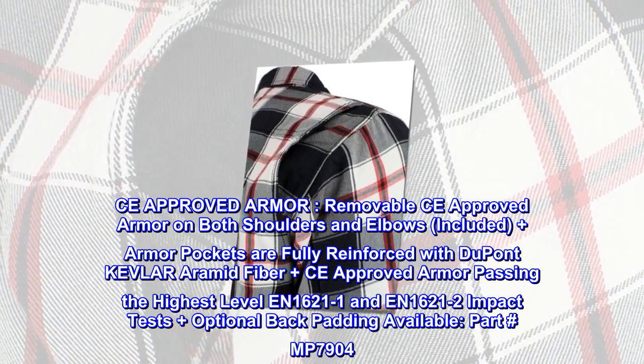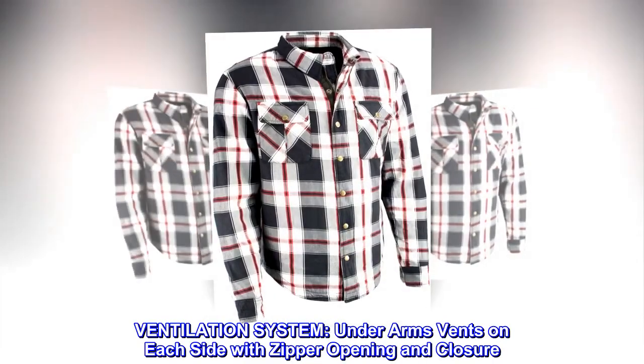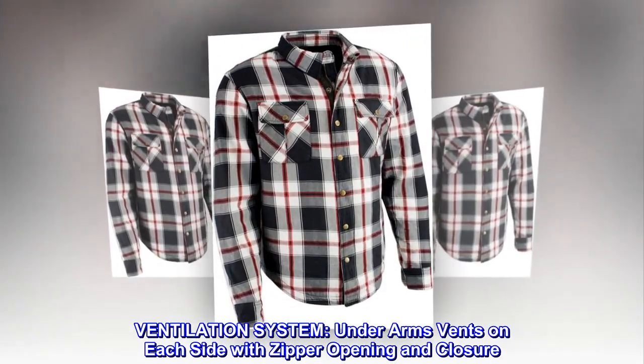Part number MPM7904. Ventilation system: underarm vents on each side with zipper opening and closure.